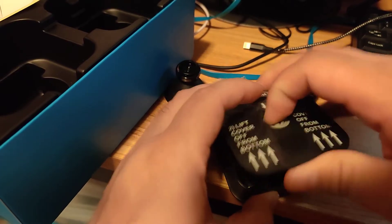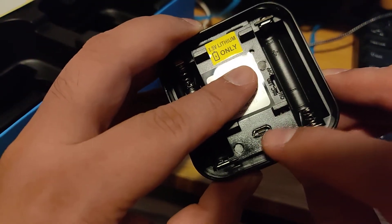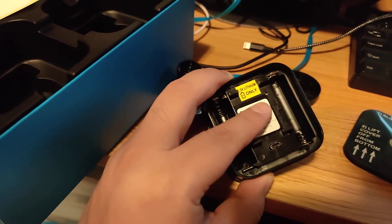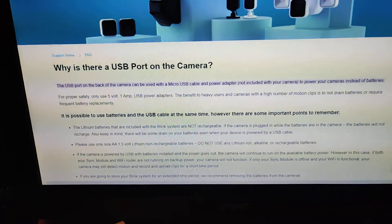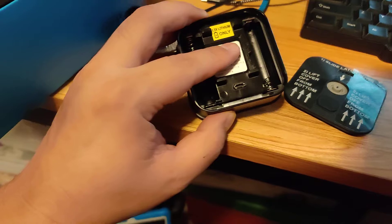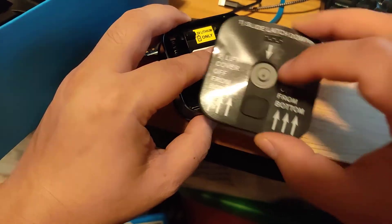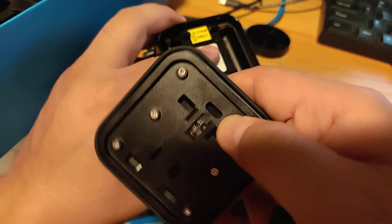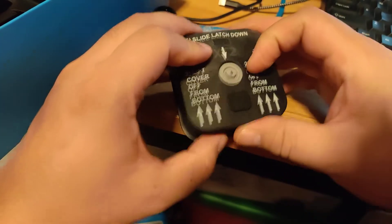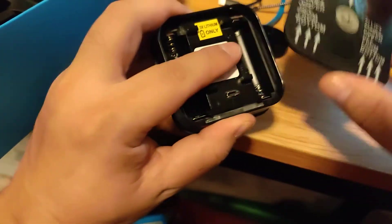One thing you'll notice is on the back of the camera is a micro USB connector. I looked in the manual and it didn't say anything about it, but if you Google it you'll find out — why is there a USB port? Well, if you want, you can pretty much have it powered with a USB cable and power adapter. You just have to open this up somehow to put a cable inside and have it powered that way. So that's what the USB connector in the back is for — you can power it.